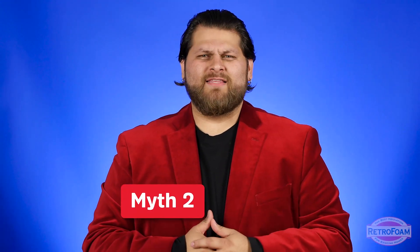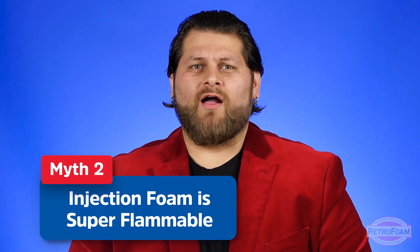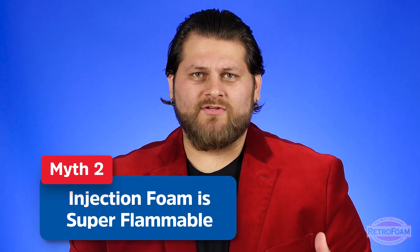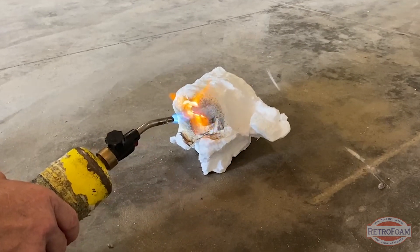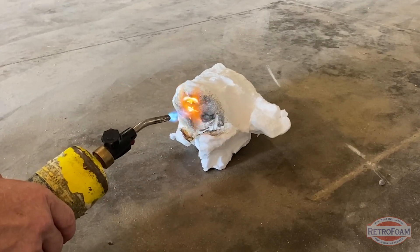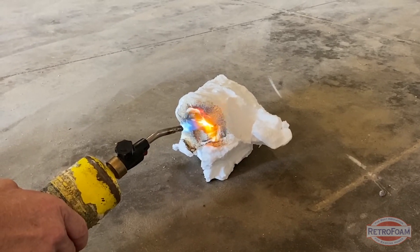Another common myth is that injection foam is super flammable. I can understand this concern because it is a foam product and a lot of people don't understand the chemistry behind it. Yes, throughout history there have been foam insulations that have had some safety issues. Just like any other building material or piece of technology, it has progressed and become safer over time. In fact, the RetroFoam injection foam is Class 1 fire rated. There would be no concern about having a flammable substance inside the wall.